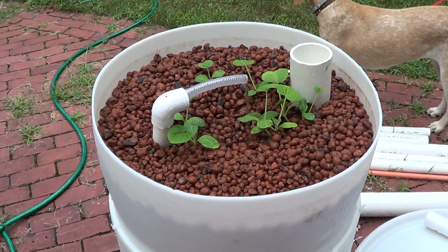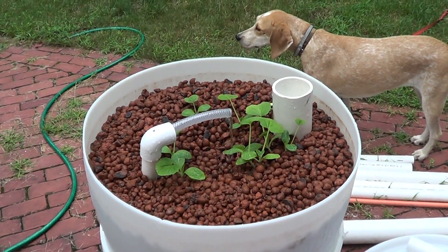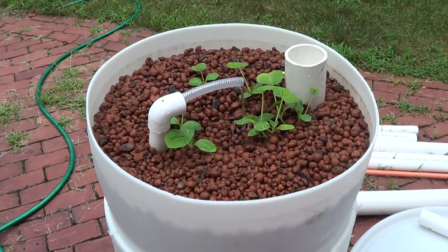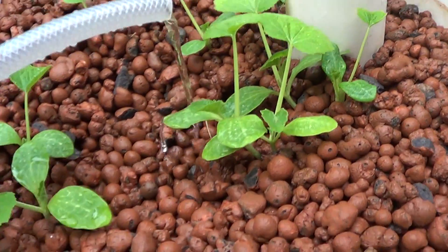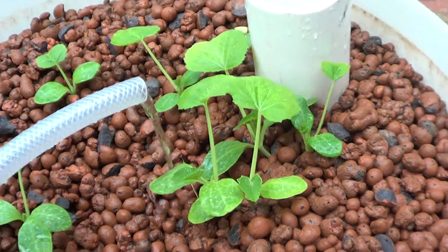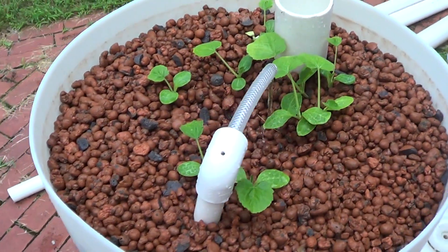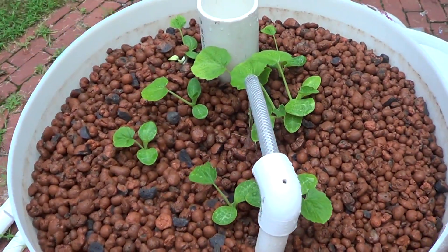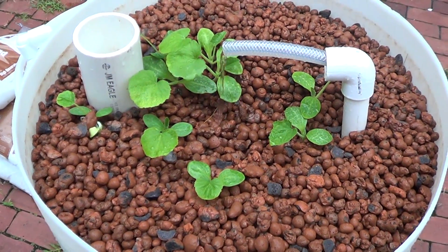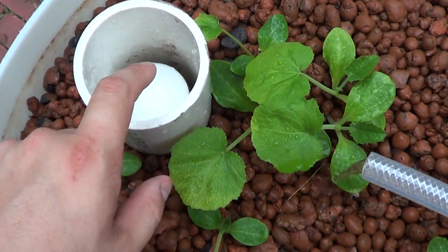Welcome to episode 376. Today is Tuesday so I have another tank tip. I did want to mention that I have some sprouts in my 55-gallon chop and flip aquaponics system — a couple weeks ago I just tossed some seeds in there and it looks like we've got some sprouts going. The tank tip for today is related to bell siphons.